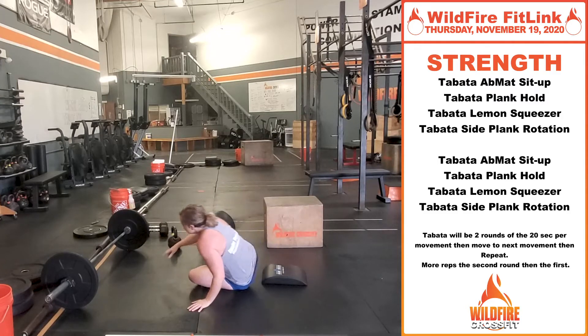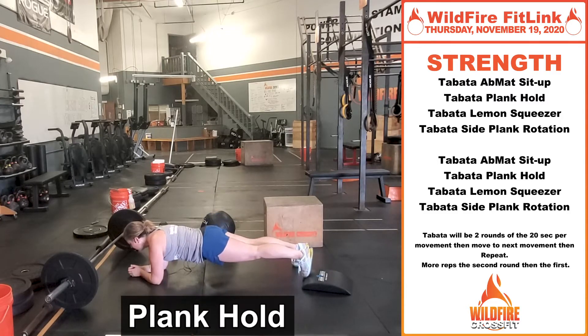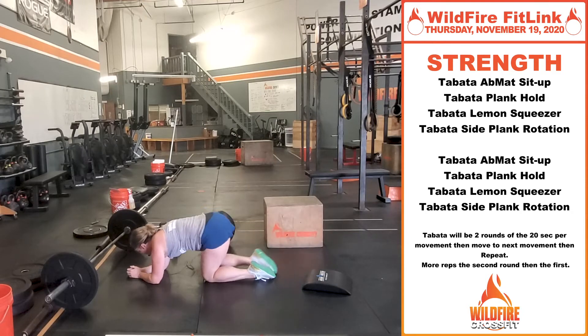Then you're gonna do Tabata plank hold. Forearms and toes — shoulders right over your elbows and wrists, hips right in line with those shoulders. Not sagging, not getting all the way up. Hold for 20 seconds.